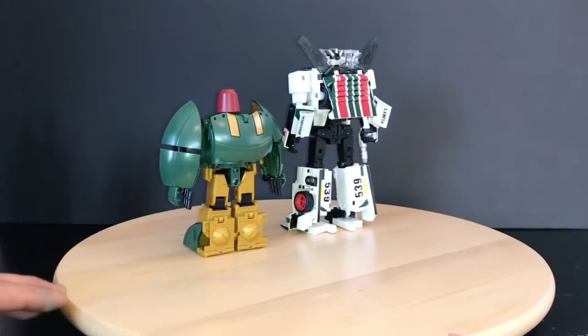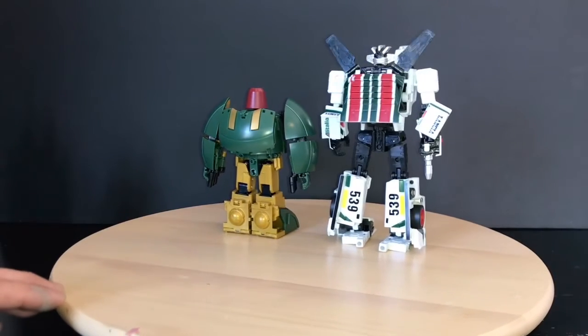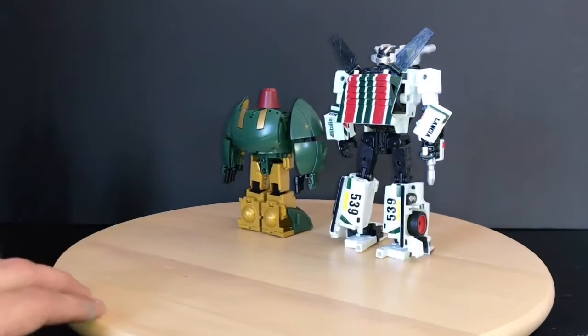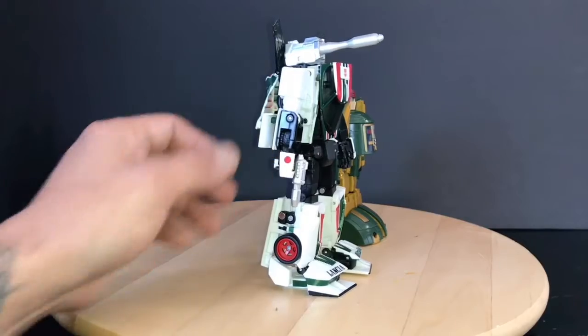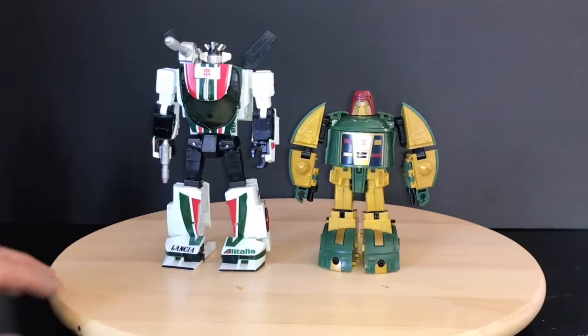These two guys cleaned up pretty good — actually, very well. Wheeljack has a couple of scuffs on him, I have one right here. But I got a pretty good deal on that little lot that I picked up, and I needed a Wheeljack back in the collection.